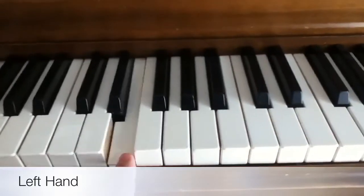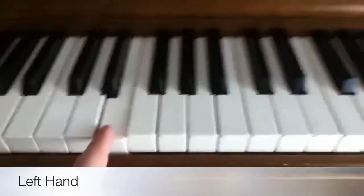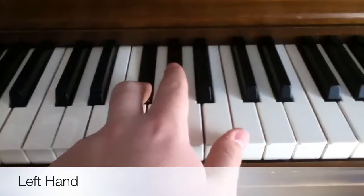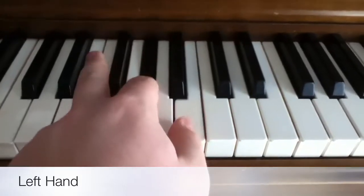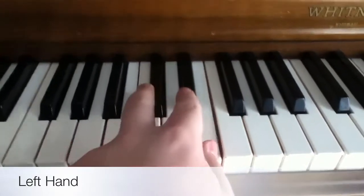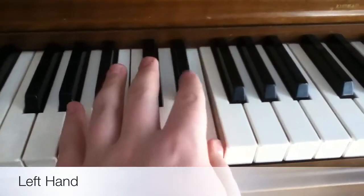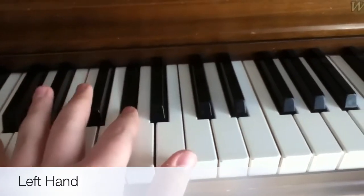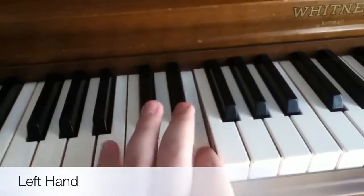Okay, so it starts out on E. There are four segments of the left hand, and after each one you pause for a little bit. So it goes: E, F#, G#, B. Then again F#, G#, B. Then to C#, D#, C#. Then D#, E, G. So once again: E, F#, B, F#, G#, B. C#, D#, C#. D#, E, G.